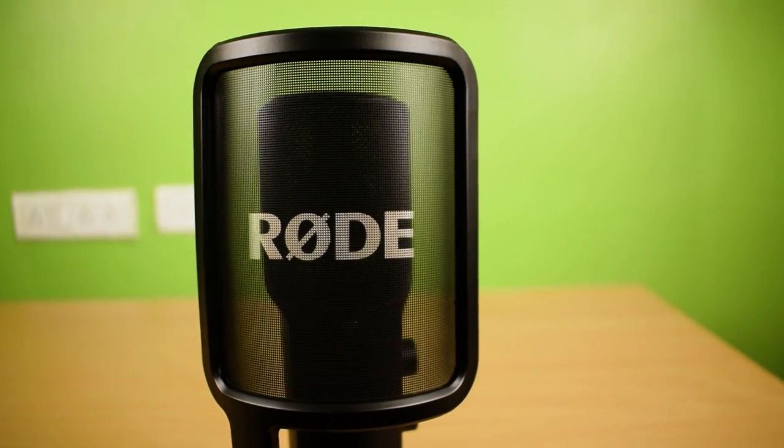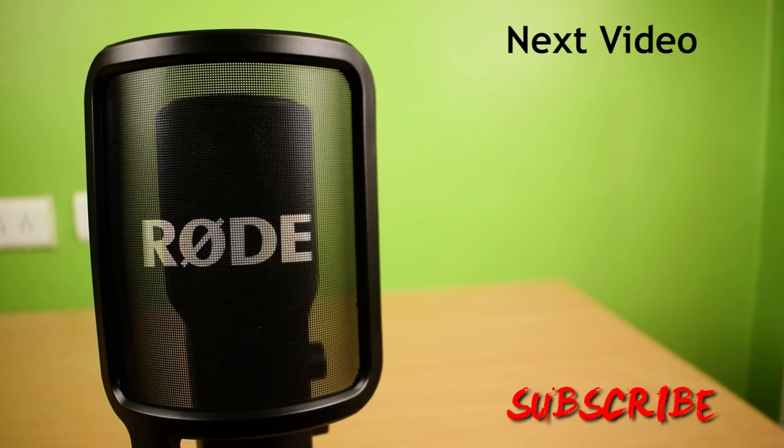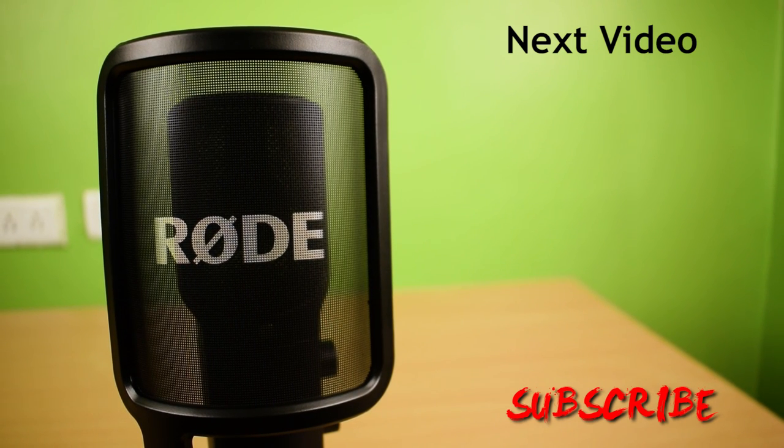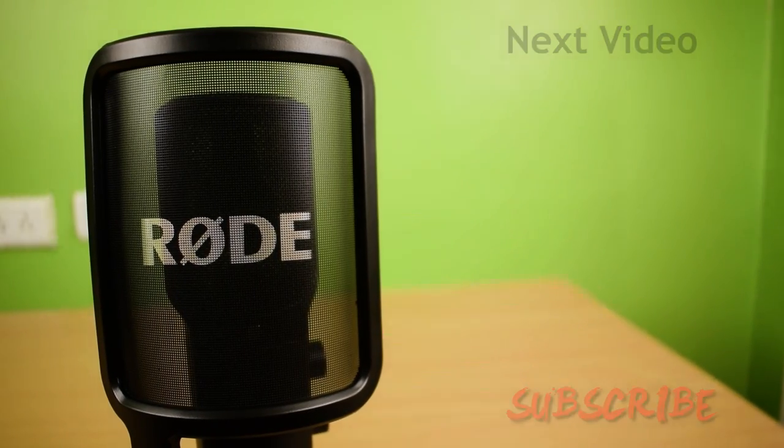Thank you for watching my video. See you in my next video. Bye.